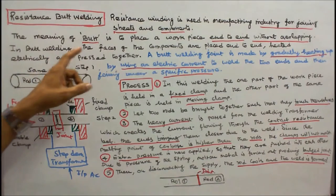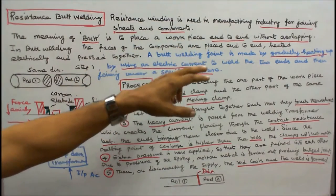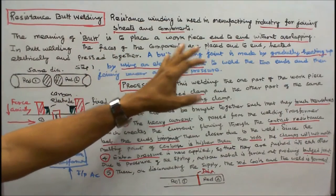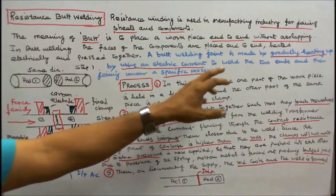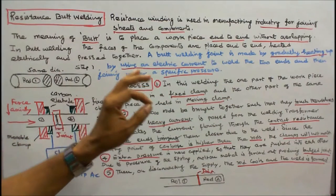In butt welding, the faces of the components are placed end-to-end, heated electrically, and pressed together. A butt welding joint is made by gradually heating up using an electric current to weld the two ends and then joining them under a specific pressure.